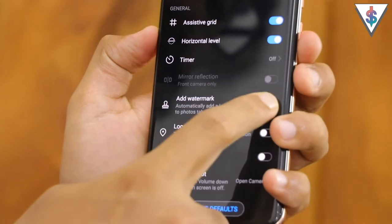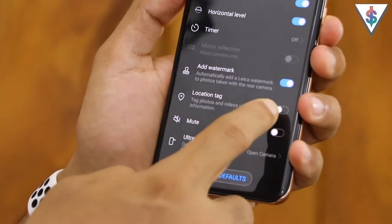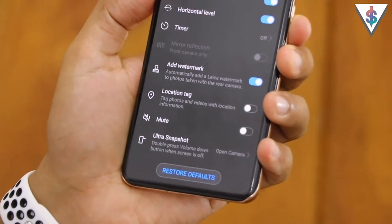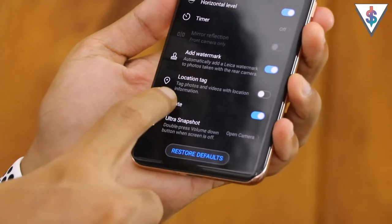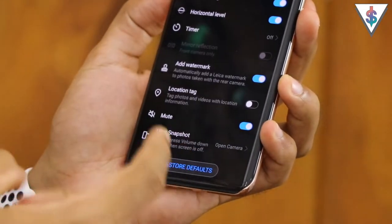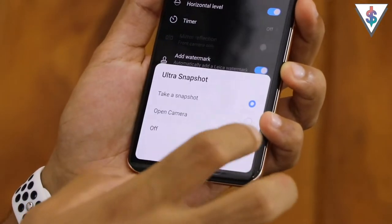There's a watermark option - if you take a picture it will show it was captured with the Huawei P40 Pro 5G with the Ultra Vision Leica Quad Camera. Next is the location tag option - if you enable this, every picture you capture will have the location saved, so if you upload to a service like Google Photos you can easily identify pictures by location - I highly encourage you to enable that. There's also a mute function so the camera will be completely silent, and finally the ultra snapshot feature lets you quickly open the camera by double pressing the volume down button at any time, even when the phone is off.